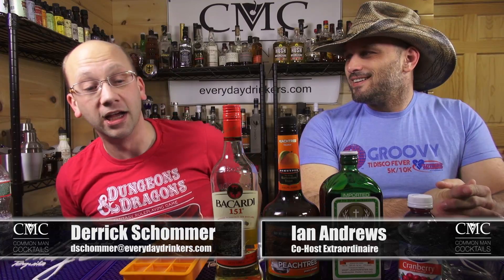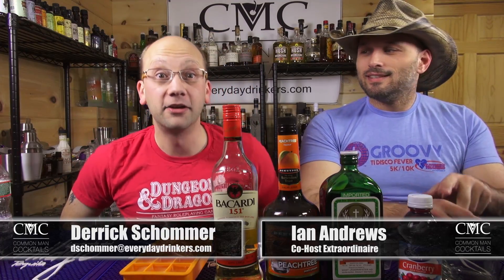We are bringing the frat party to your house, says Ian, because we're making the liquid cocaine cocktail. So this is a redo — didn't we already do this? We did, back in 2010. And this is different. It's four to five years old at this point. It's got a ton of views — 34,000 views. Time for a remake.